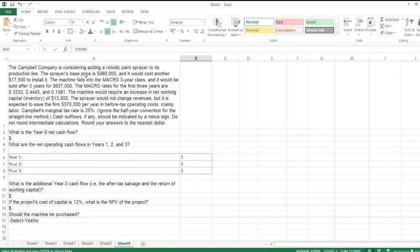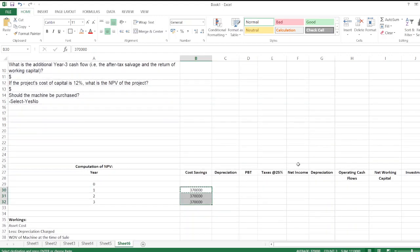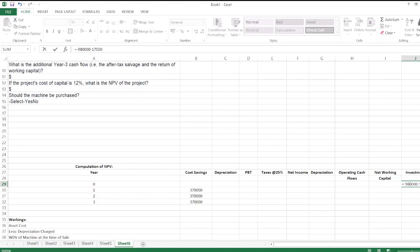Year zero net cash flow is equal to base price plus installation cost. So we have $980,000 plus $17,500, which gives us $997,500.